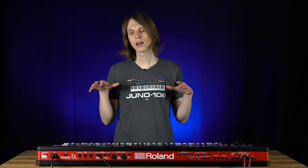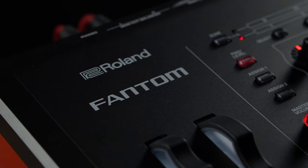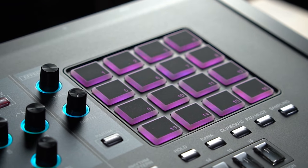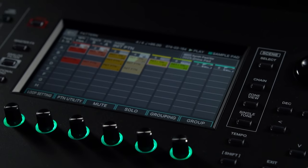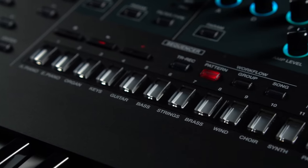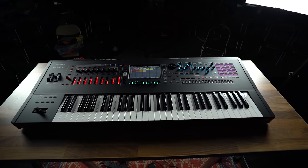Hi there, I'm Andy from Roland. We're here today at Absolute Music and we're going to take a look at the sequencer in the Phantom. What's great about the sequencer in the Phantom is it's very quick to get ideas down. We all work at home and with computers and DAWs, which are great for really in-depth recording, but sometimes you just want to quickly capture an idea and start building up an arrangement. The new pattern sequencer in the Phantom is perfect for that. I've put a few sounds together and we're going to make a few patterns and show you how quick it is to get something down.